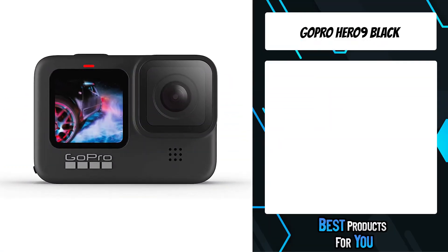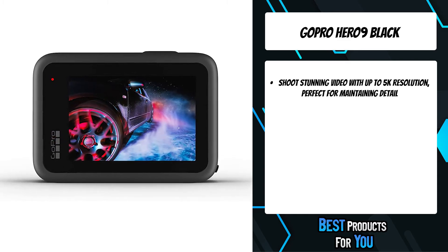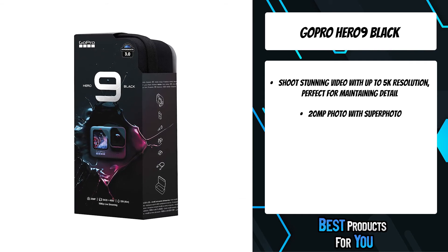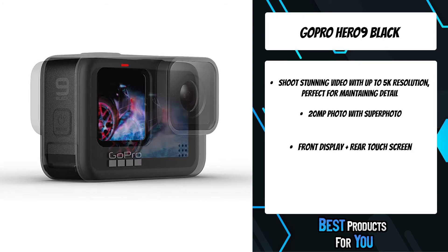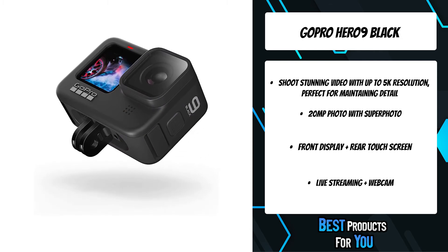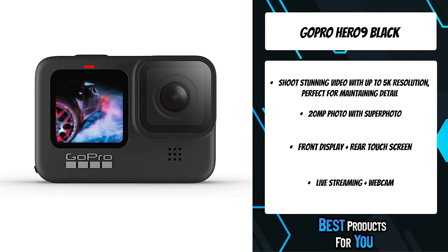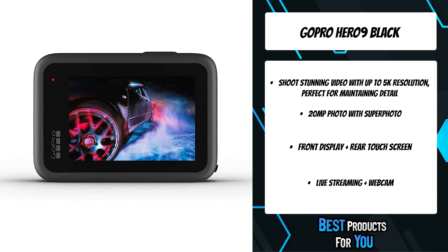The second product on the list is the GoPro Hero 9 Black. Shoot stunning video with up to 5K resolution, perfect for maintaining detail even when zooming in. Capture crisp pro-quality 20MP photos with SuperPhoto, which automatically applies the best image processing. A new larger rear touch screen with touch zoom and a new front display make framing intuitive, and the camera enables live streaming in 1080p with HyperSmooth stabilization.